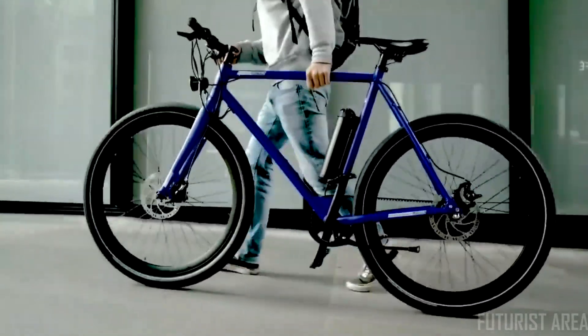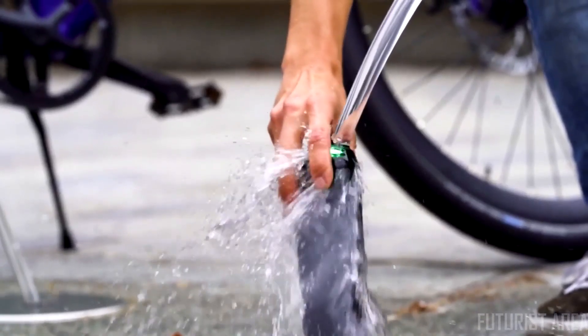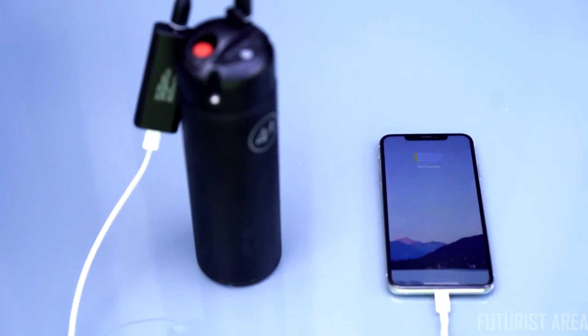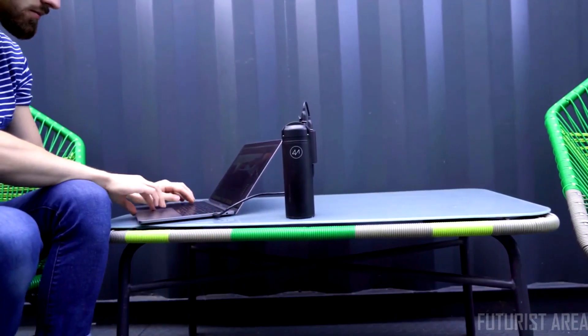The AMX has a class-leading, high-density lithium battery that's smaller than a water bottle. Leave your laptop charger at home because each AMX battery doubles up as a USB-C power supply to power your devices when you're on the go.